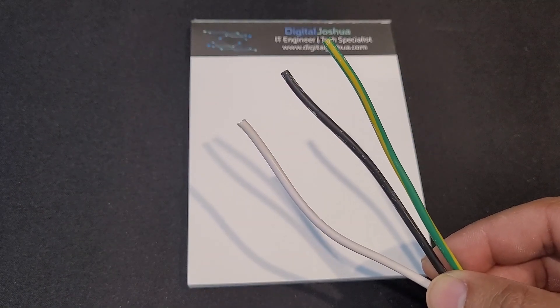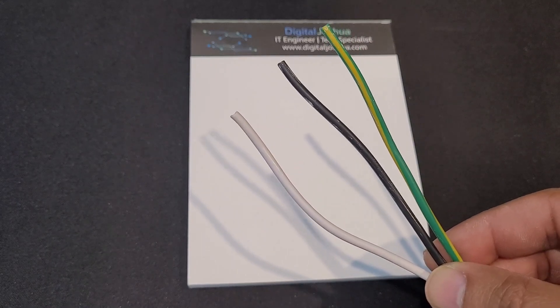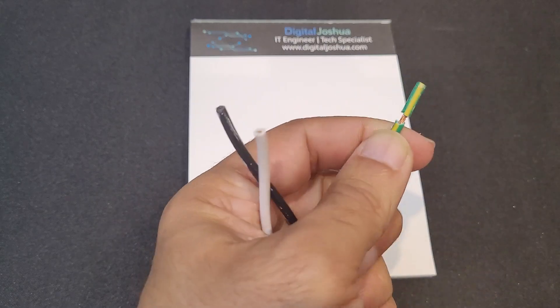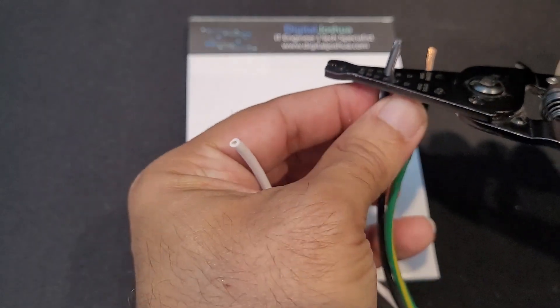First, cut off the female end of the power cable and strip the insulation as shown — three to four inches is more than enough. Then strip each individual wire about half an inch.